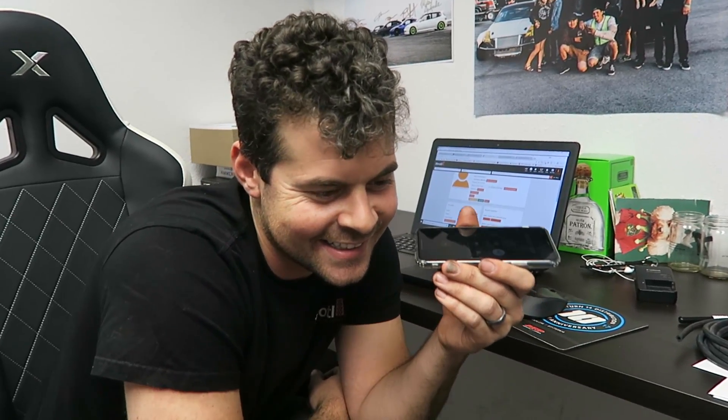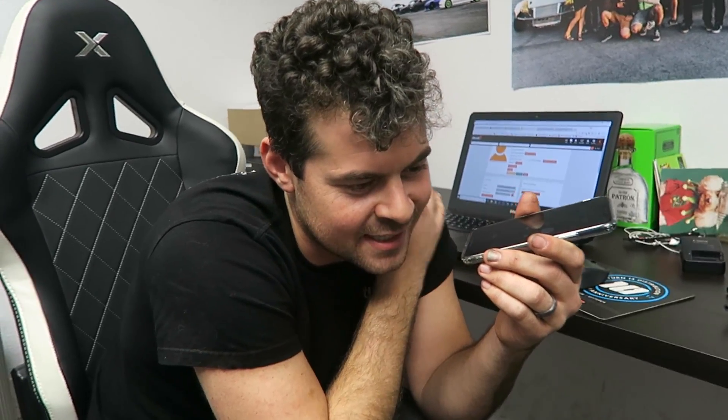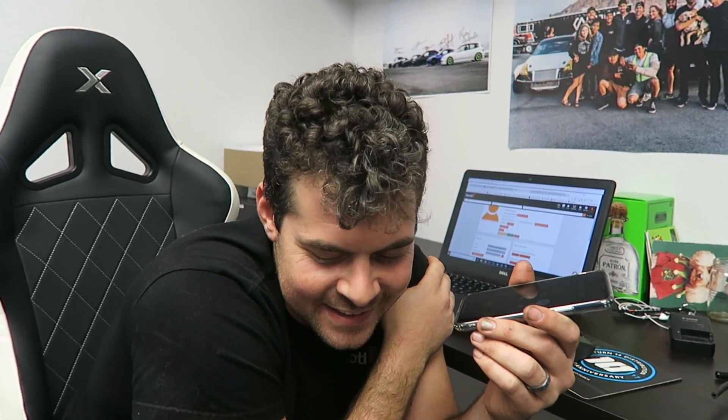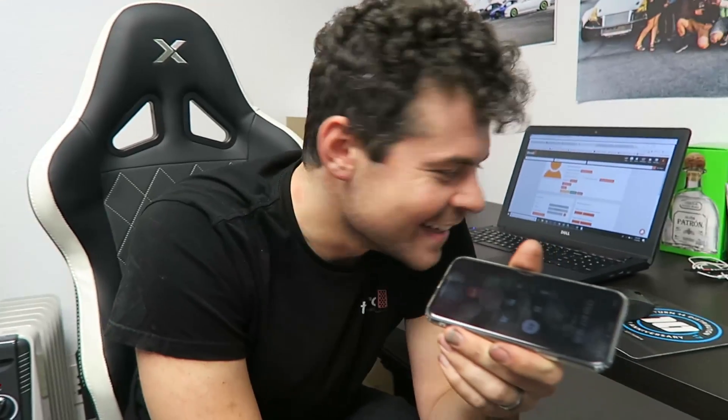That's crazy, man. Well, cheers dude. I really appreciate it — the entire Throttle team does. You want to say anything to the vlog? Come on guys, all the way VIP. Go be a Throttle member — one-stop shop. Alright man, we'll talk to you soon. I'll shoot you an email right after we get off the phone and we'll go from there and get your kit all set up. Alright, sounds good. See ya. Peace.